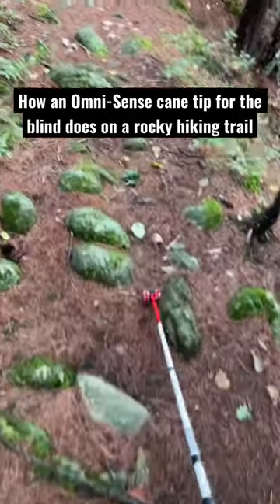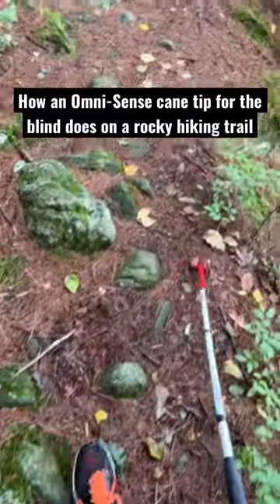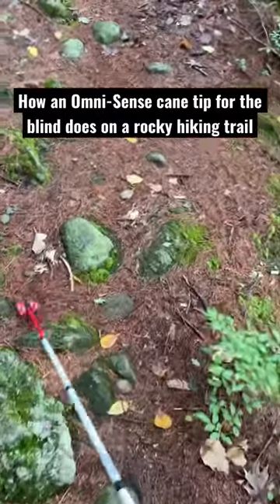Right now I am going over some rocks on a hiking path. It does a pretty good job of locating the large rocks and rolling over some of the smaller obstacles that are less of a concern when hiking.